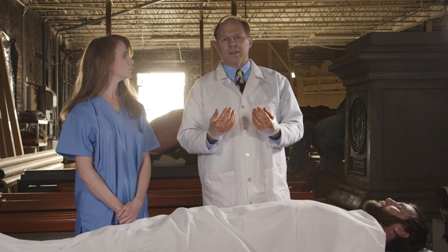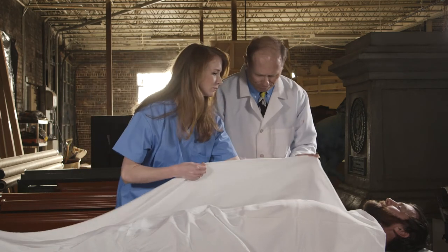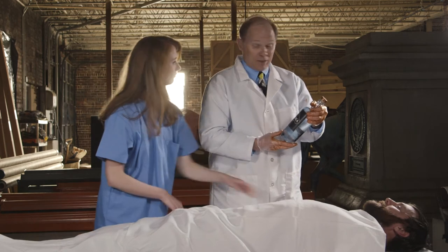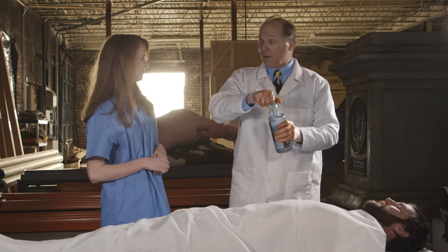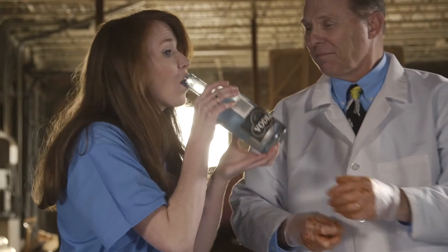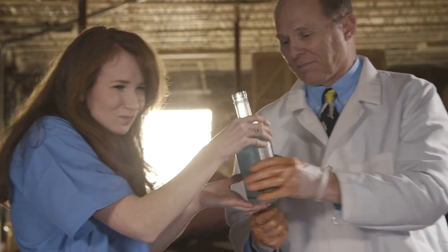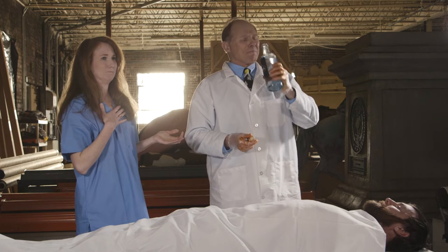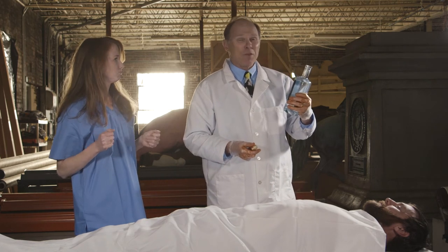But you can realize you've gone nowhere in life. Well, it looks like he was in pretty good shape. Care for a sip? One for me. One for the cadaver.